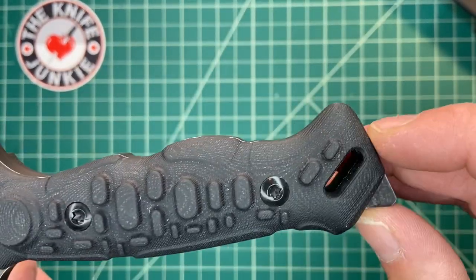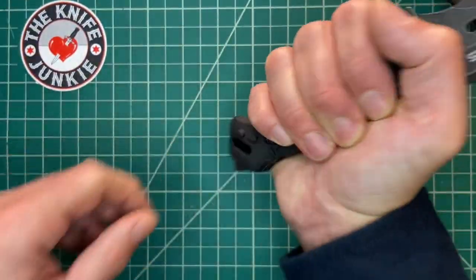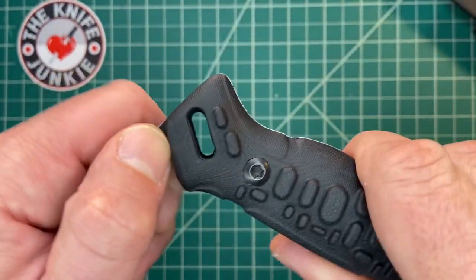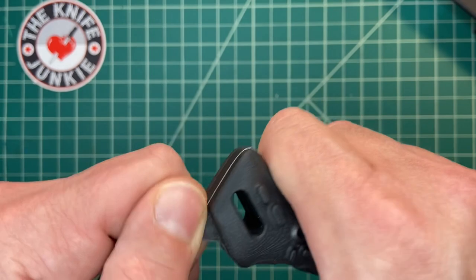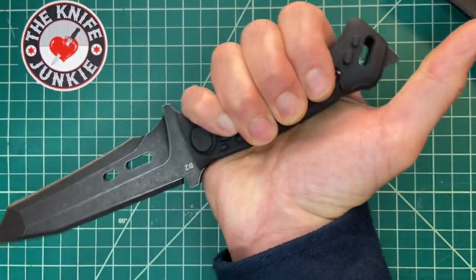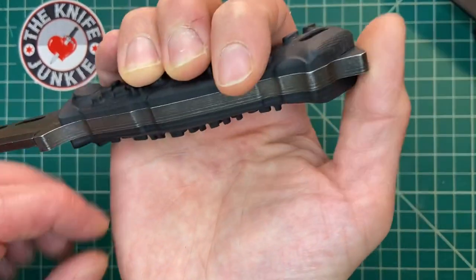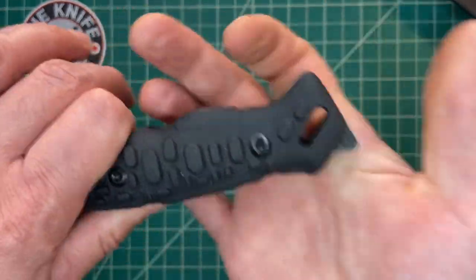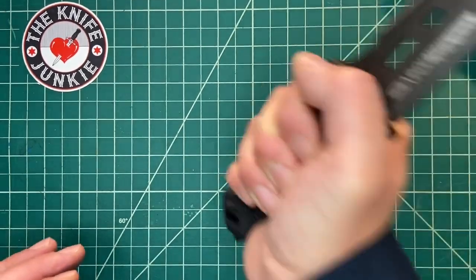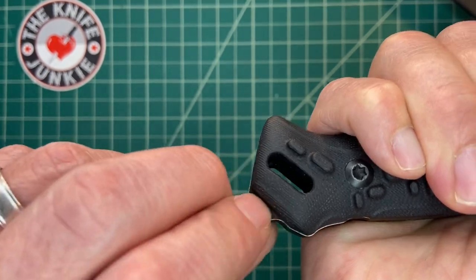There's a very substantial lanyard slot. You've got a noggin knocker on the back which I could do without — I would love the shape of that handle without it. It would be perfect for a reverse grip, putting your thumb over it. That protrusion is there to continue the flat space so you can use it to pound stuff, and maybe as a glass breaker, though it doesn't come to an acute peak. Bolted-on handle scales.